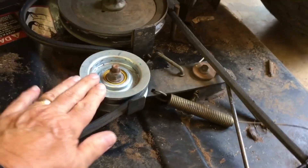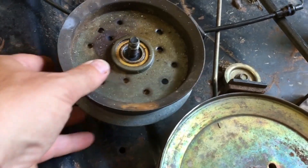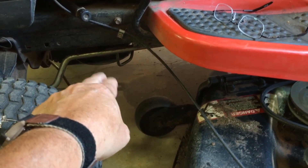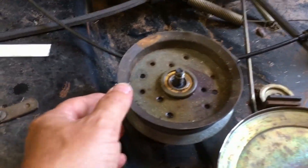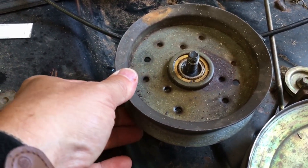I replaced that. This is just a stationary pulley and it sits here and feeds the belt around here up to the drive pulley on the bottom of the engine. This belt just comes around here and goes straight up to the front of the tractor. Well, over the years this has — I didn't realize it — but this has kicked down.